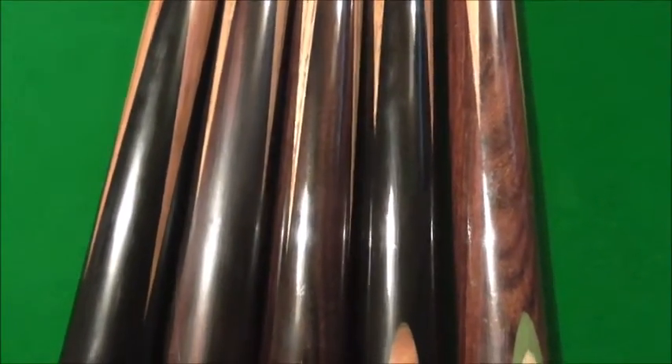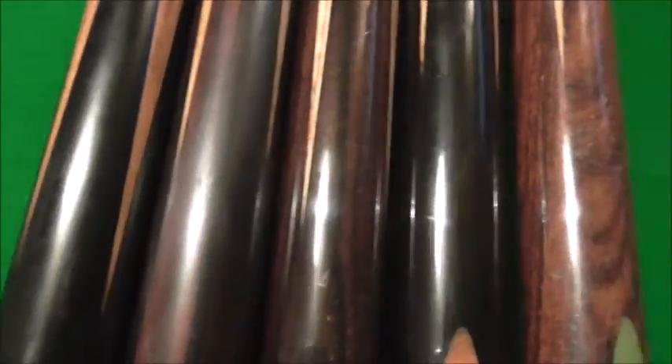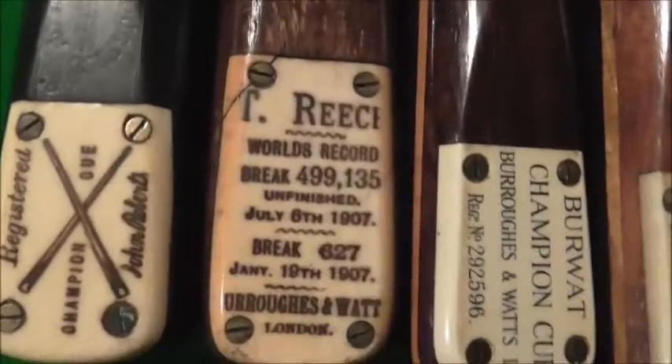I've selected these cues just to explain something. All these cues here are weighted — drilled through the shaft and weighted exactly the same way as the last cue I did. As you can see, the last cue is a John Roberts and a Reese.